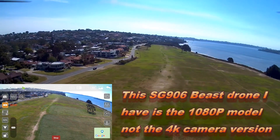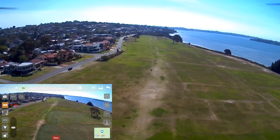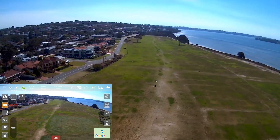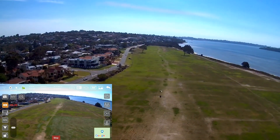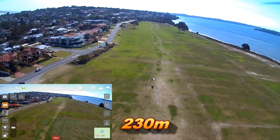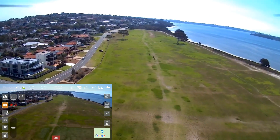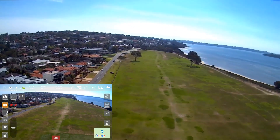This is a 1080p version, guys. Just stopping here to check what the app says — looks like I'm at 230 meters, so I'll push on. This app is rather laggy, and apparently it's had an update recently.